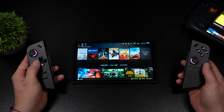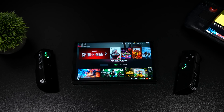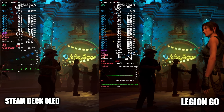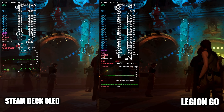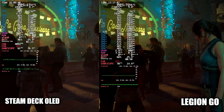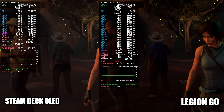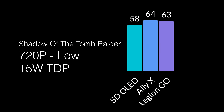I've had a lot of people asking about official SteamOS on the Legion Go, so I figured I'd go ahead and make a video. When it comes to performance, it's working just like it should — we're seeing some really good performance even at that 15-watt TDP. I wanted to face this off against the Steam Deck and the ROG Ally X at a 15-watt TDP. The reason I'm sticking at 15 watts is because that's the max for the Steam Deck. When it comes to the built-in benchmark for Shadow of the Tomb Raider at 720p low settings and 15-watt TDP, the Steam Deck OLED manages 58 FPS, the Ally X up to 64, and the Legion Go at 63.